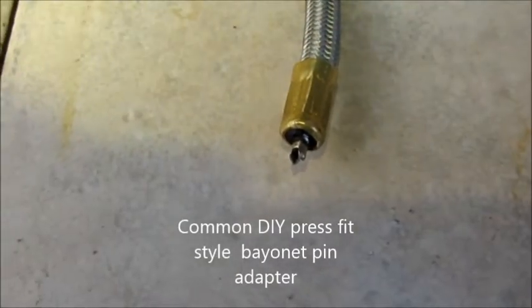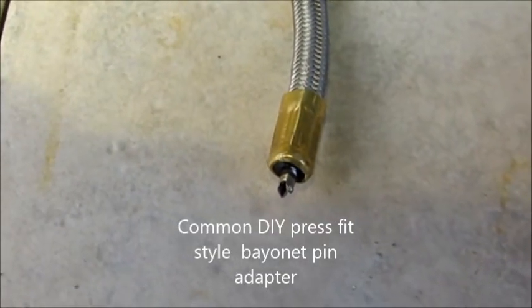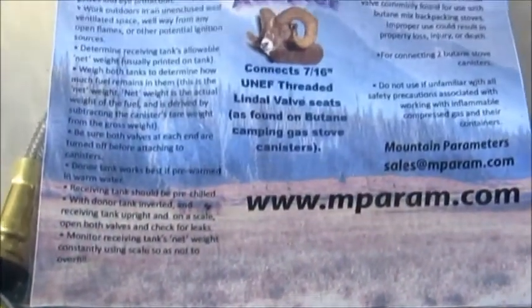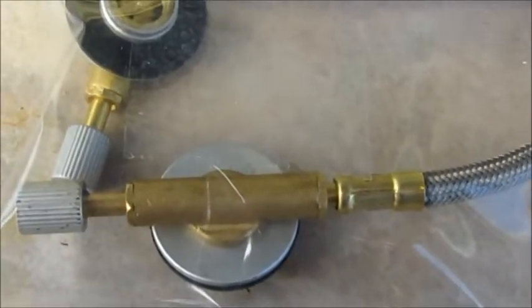This video is going to look at the better ways to connect some fuel canisters. This type of connection with the press fit is not the preferred method because it results in a lot of butane leaking out around the sides. Two lindel valve connectors like that are a preferable method.